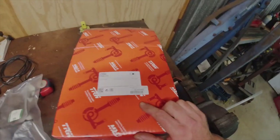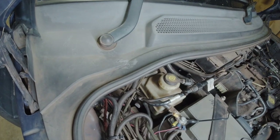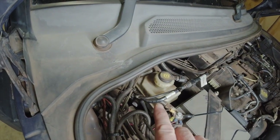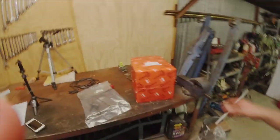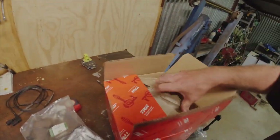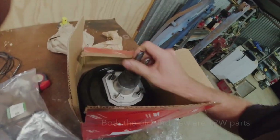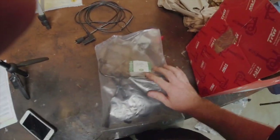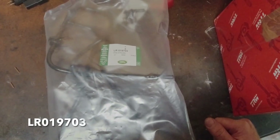Before I get into all this, the part numbers I'm using: the brake booster is SJJ5090. The old one that's in there at the moment is SJJ5010. Interestingly enough, when I had a look at the new booster, it may have the new number on the box but it's still the old part number on the unit itself — not sure what's going on there but it doesn't matter. The vacuum line from the vacuum pump to the brake booster is LR019703.